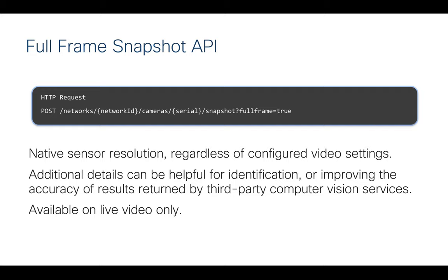We also have a full frame snapshot API. We continue developing a very robust API for the MV series. This addition lets you grab full frame rate snapshots from the camera and integrate them into any workflow or business problem-solving process.